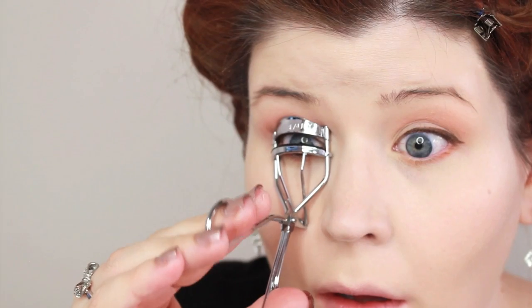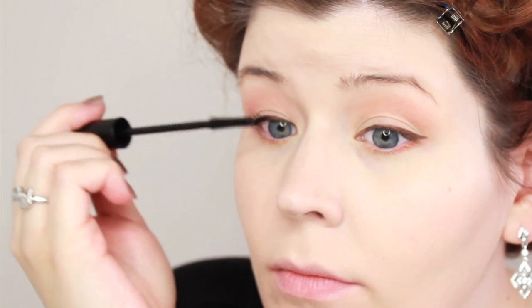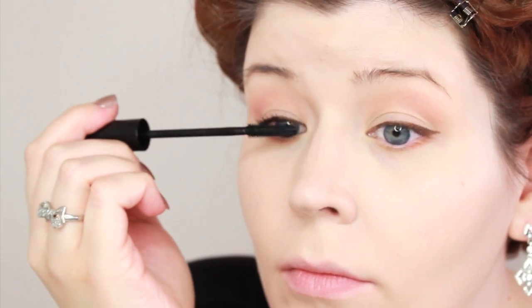Then I curled my lashes and applied my new favorite mascara, which is Smokey Stretch from Make It Forever. I love the brush on this — it's like a comb and it's a beautiful mascara.